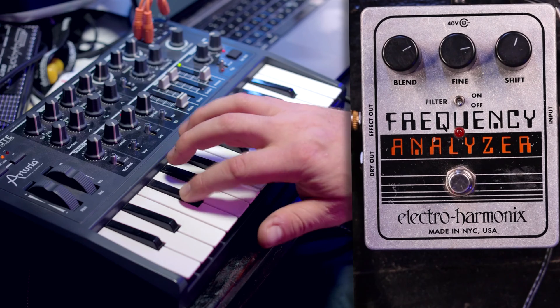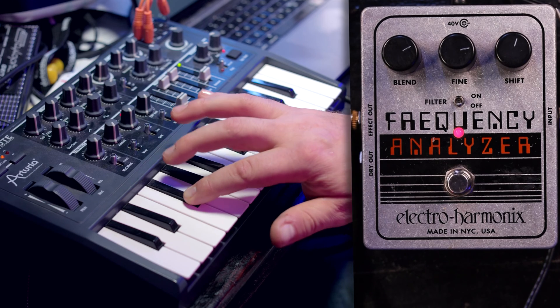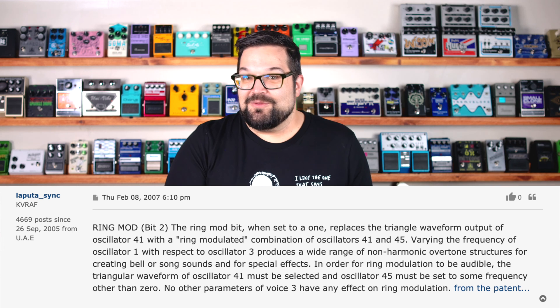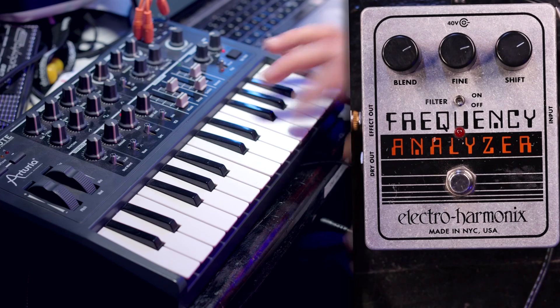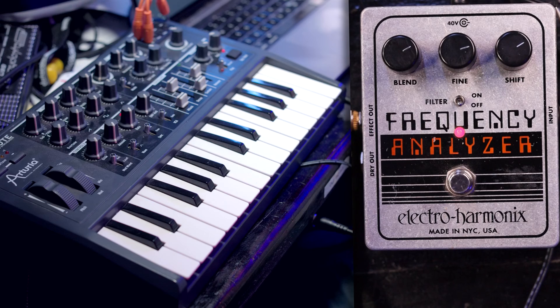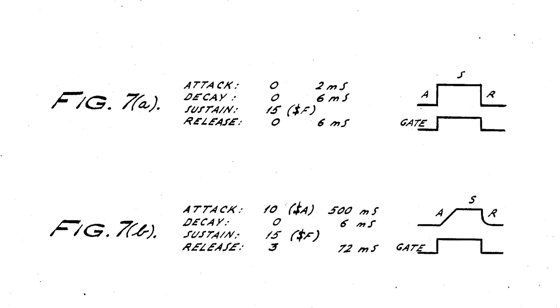One more interesting application: vintage video games. The Commodore 64 had a special ring mod mode where programmers could replace the triangle waveform output of oscillator 41 with a ring mod, which would combine with the square waveform on oscillator 45. It's a clever way of squeezing some additional sounds out of the standard triangle, square, and sawtooth waveforms. They applied for and were granted a patent on this approach, which is a really interesting read with lots of beautiful hand-drawn diagrams.